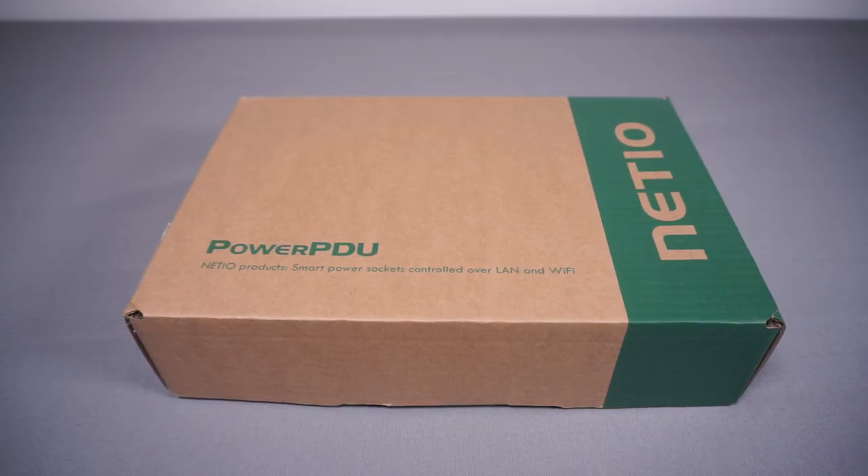Net.io is a company based in the Czech Republic. I think they're quite small and quite new, and they make PDUs and smart power distribution type stuff. What they seem to have done is target quite an interesting niche market that isn't really targeted by any other product.